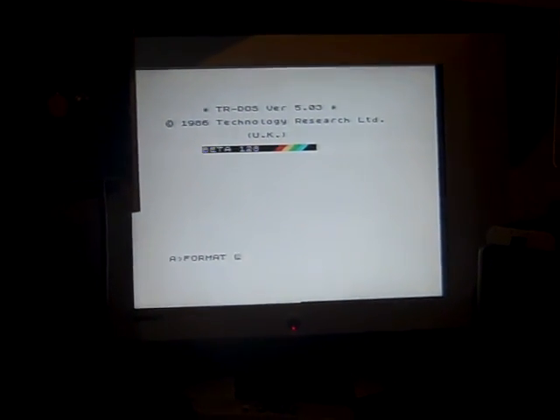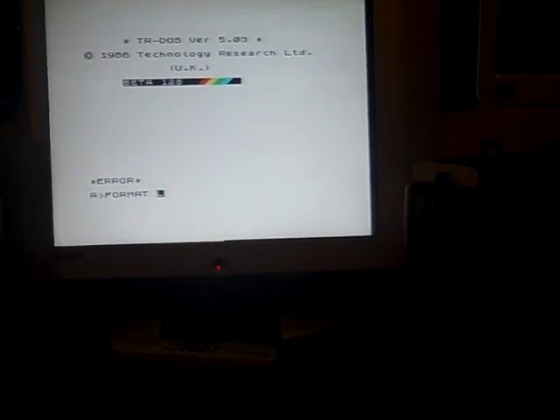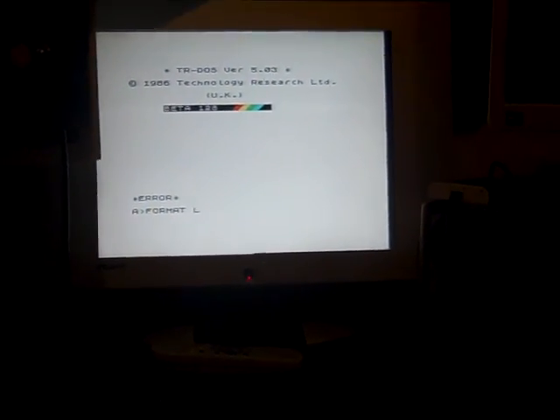To format using TR-DOS you go into extended mode, then hit Symbol Shift and type FORMAT. However I can't quite remember the exact command syntax right now — I'm probably not specifying which drive to format. Rather than fumble through it, let's skip that and grab a disc I prepared earlier.